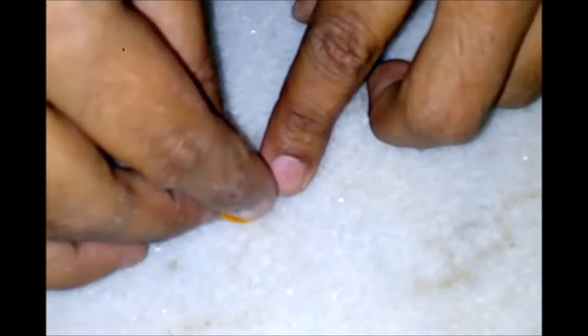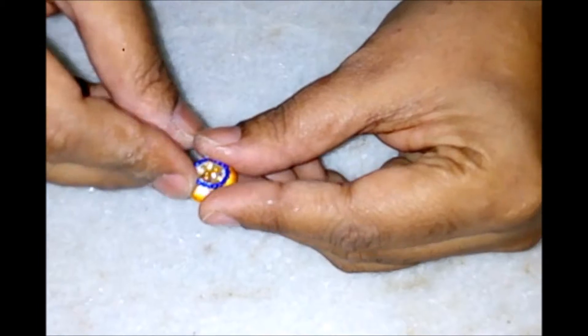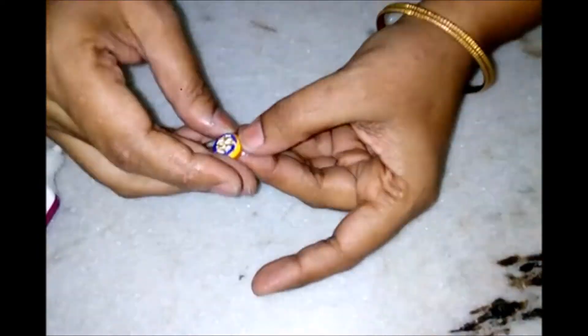Take the top part of the earring and then put the ball chain across the circumference of the stone ball. Apply glue and stick the ball chain across the circumference of the ball on the top one. Cut out the remaining portion and adjust it properly.